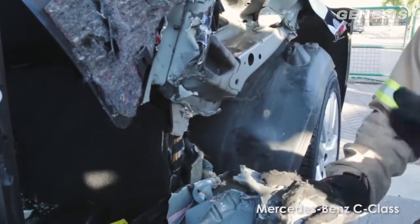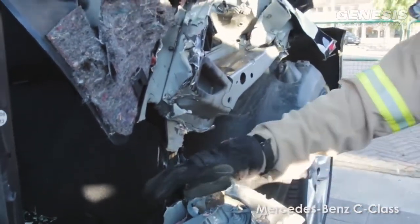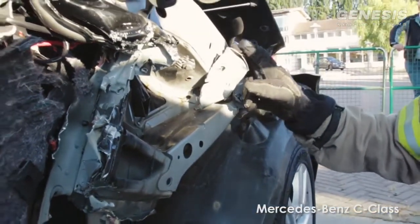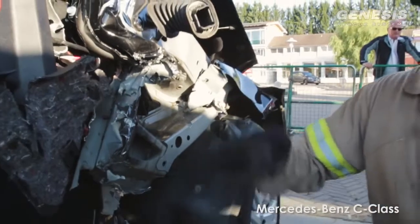So instead of just blowing through it and getting absolutely no lift, we backed out, we went to plan B. We came in, I cut it through the firewall, made that top cut, bigger gap, and put the spreader back in, and got it.